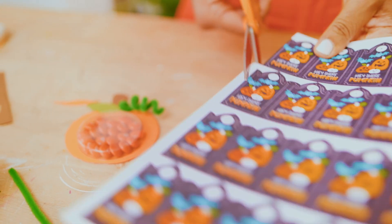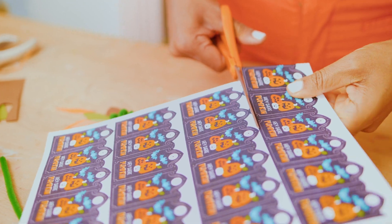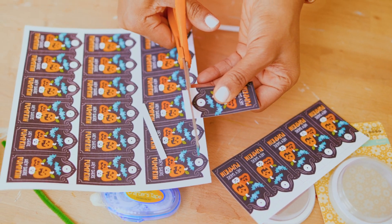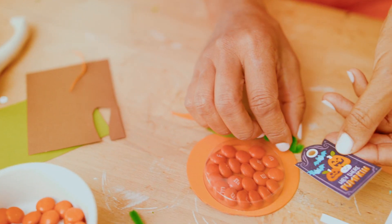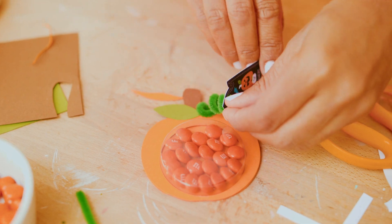Once printed, use scissors to cut out each gift tag, then use a hole punch at the top. String the tag onto the pipe cleaner and your cute pumpkin favor is done.